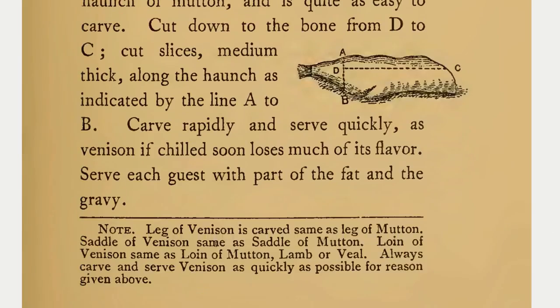Note: leg of venison is carved same as leg of mutton. Saddle of venison, same as saddle of mutton. Loin of venison, same as loin of mutton, lamb, or veal. Always carve and serve venison as quickly as possible for the reason given above.